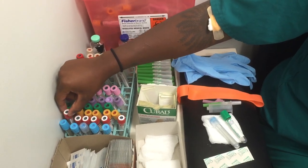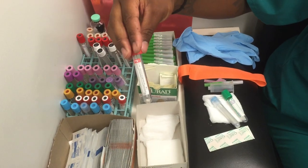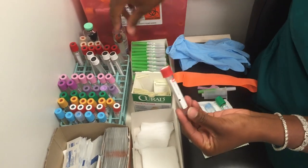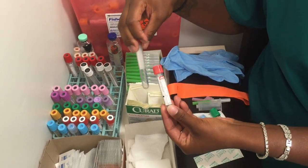Next, we have a red top tube. Now there are two types of red top tubes — we have glass ones and we also have plastic ones. The glass ones have no additives and the plastic ones have clot activators or nothing in them.